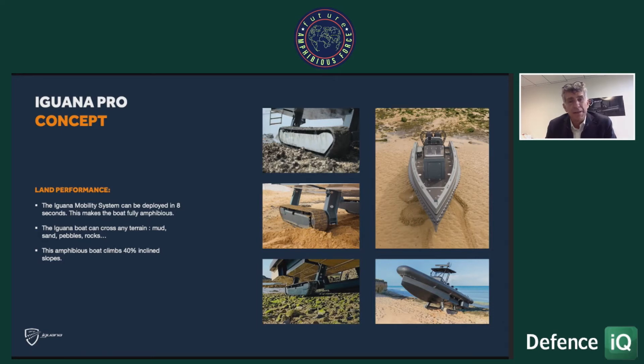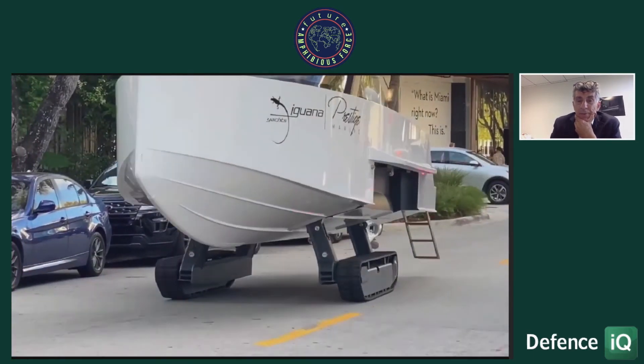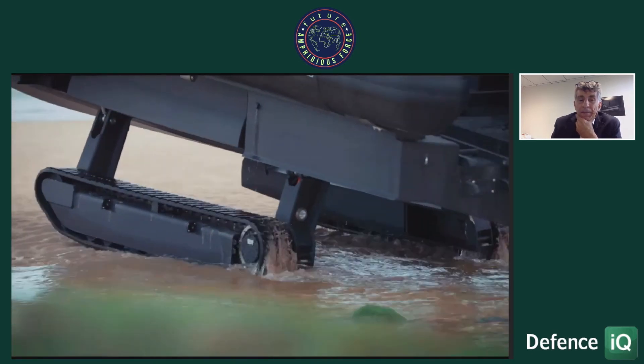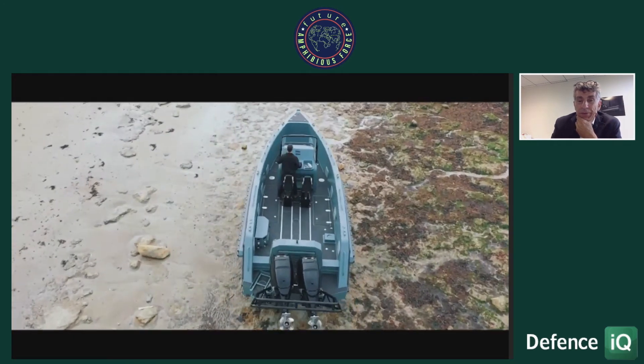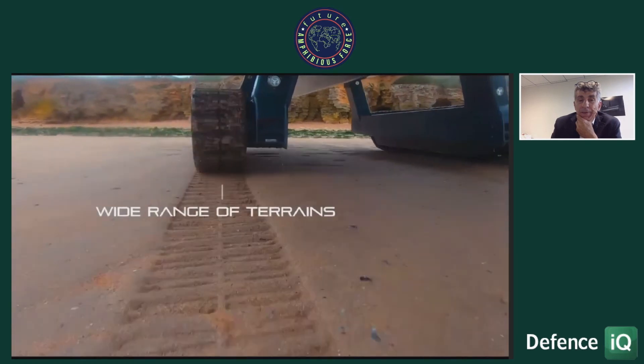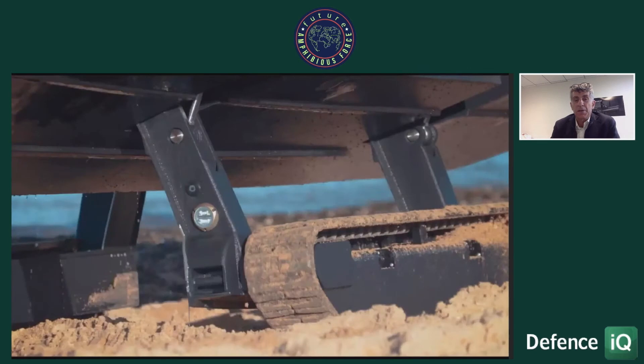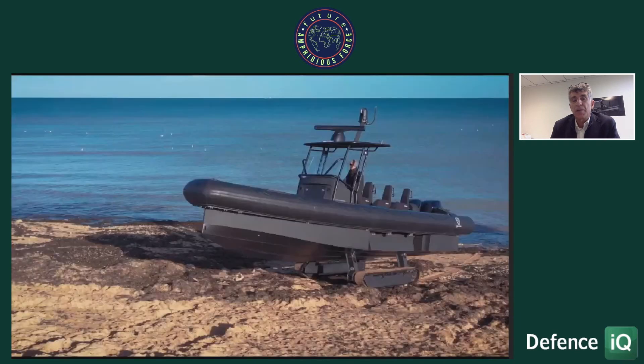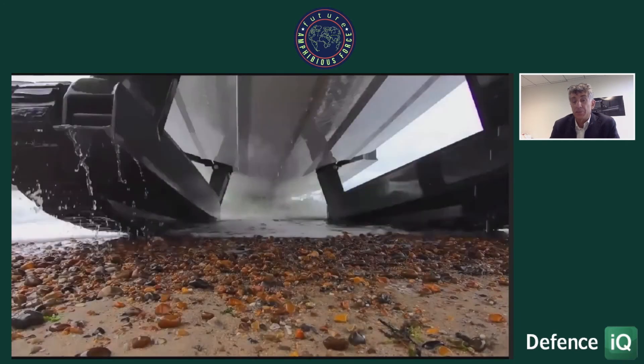When you arrive on land, the center of gravity of the boat is directly over the tracks. As soon as you touch the ground — whether soft sand or anything else — the weight is immediately on the tracks. You push with the engine and drive out onto the beach. You can see examples here on different kinds of terrain. The boat is also able to climb very high slopes — 40% gradient or even more — because of the power of the tracks.